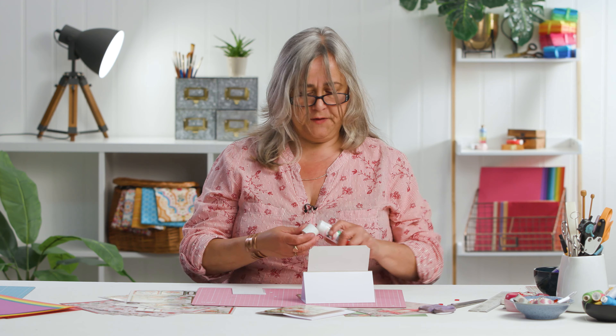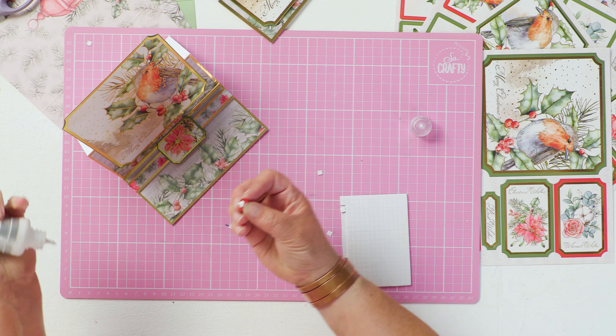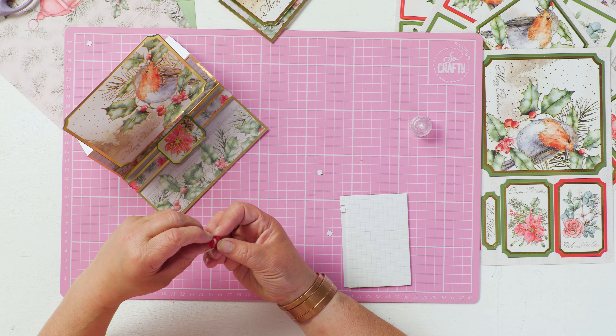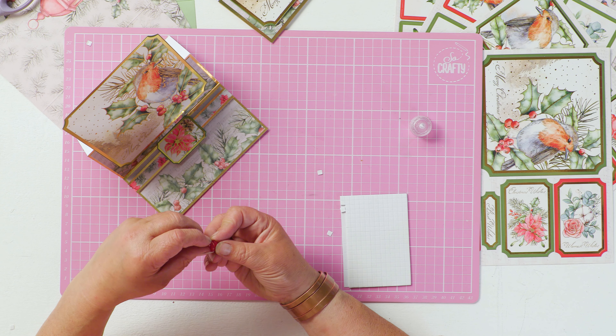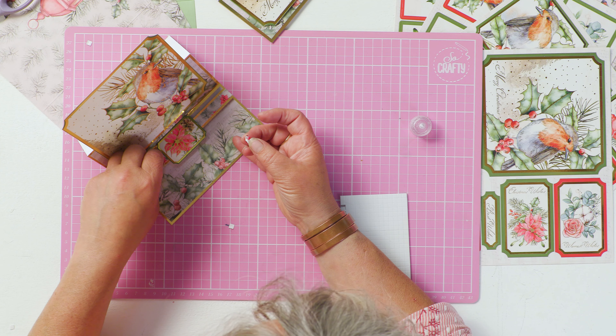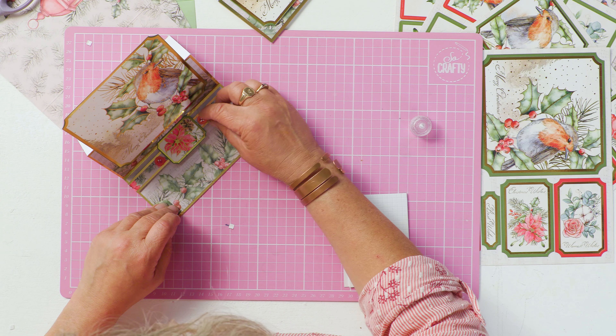Then you can just finish the card with other embellishments. I'm just going to put a couple of buttons on here if I can get my glue to work. Embellishments like this I would always leave till last because you're going to allow time for your PVA to set. I'll just pop one of them either side.